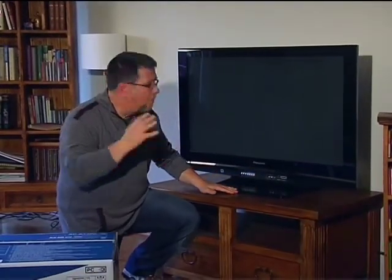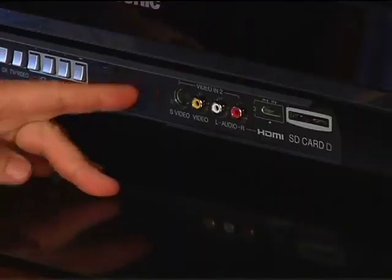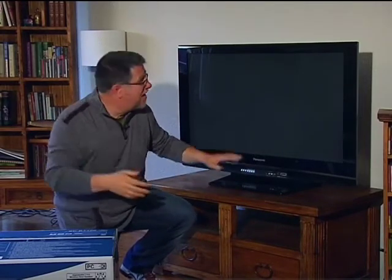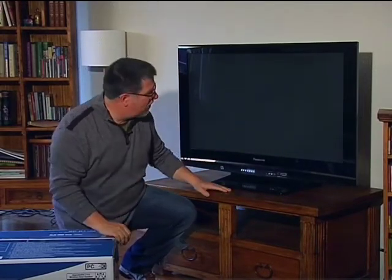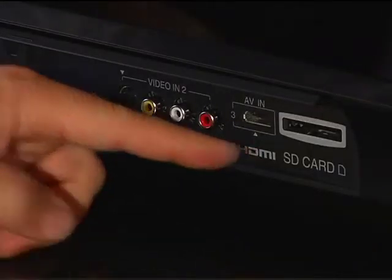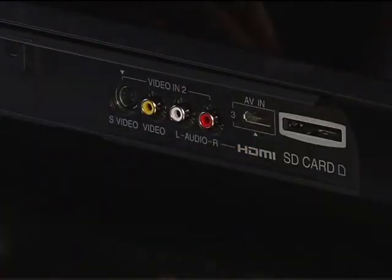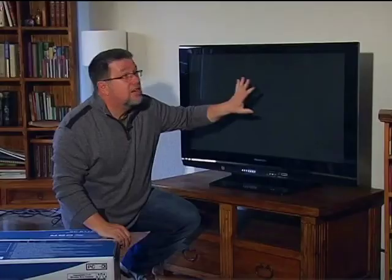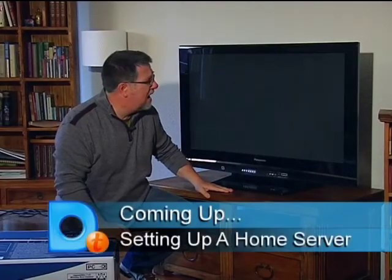In that case, we have connections in the front that allow temporary and more convenient plugging in. We have an S-Video, regular video, and left and right audio. Usually we're going to use this for a camcorder — if somebody's videotaped a birthday party, you can view it on your big screen right away. It also has another HDMI connection so if a friend brings by a gaming system, you can plug in, play for a while, then take it away without messing around in the back. It also has an SD card slot allowing you to look at pictures directly from your digital camera.